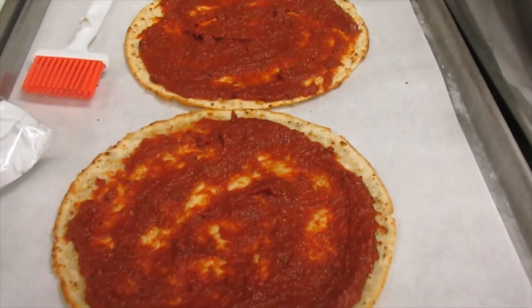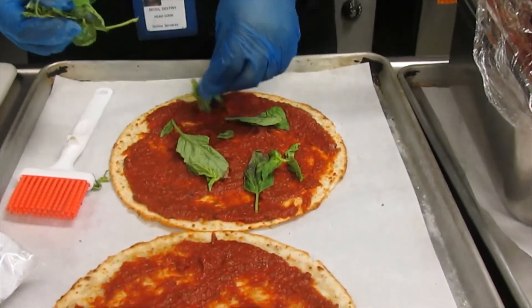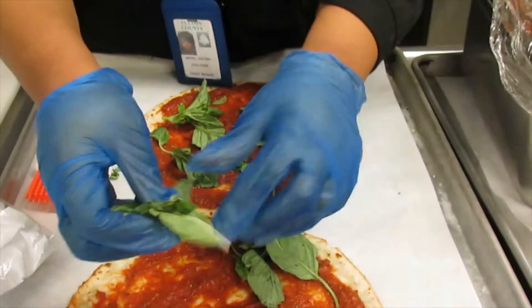Now I'm going to lay down my basil next, just so it can stick to the sauce. No right or wrong way to lay it down.